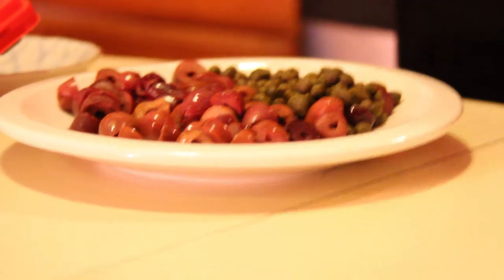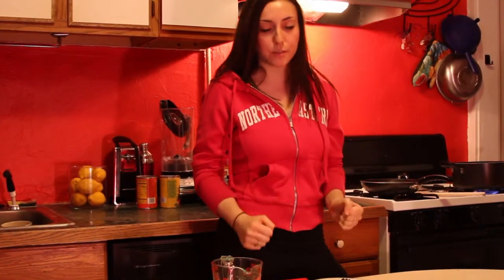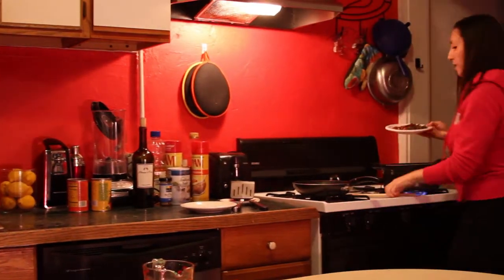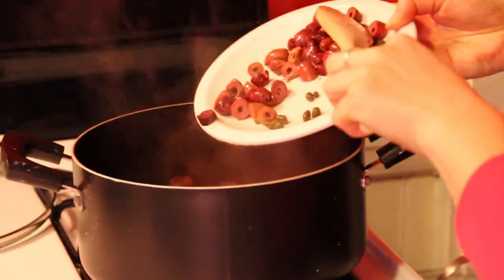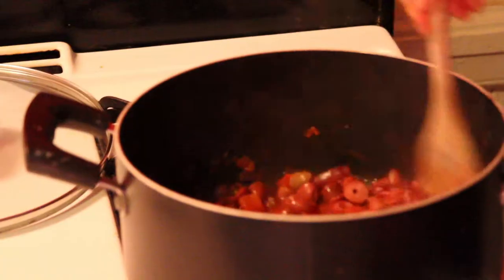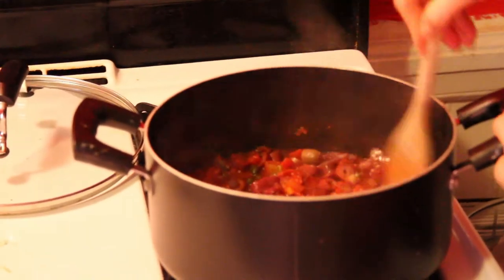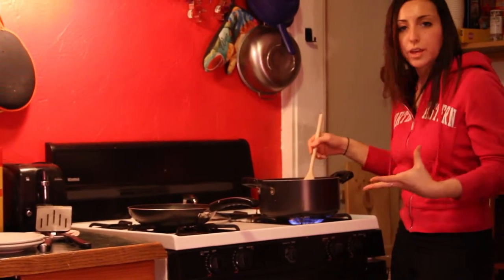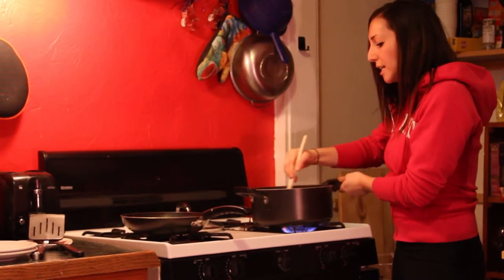Today I have some pitted olives as well as capers. I like my sauce really salty so I'm just gonna pour these into the sauce and let it keep cooking. It already smells amazing! You want to have this sauce cooking for about 30 minutes so all the flavors develop. I'm not adding any additional salt because I have the salt from the capers and the olives, but if you're skipping those, you should throw some in.